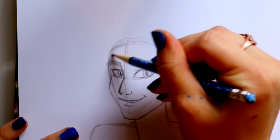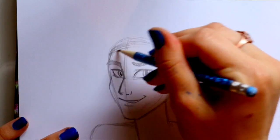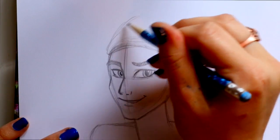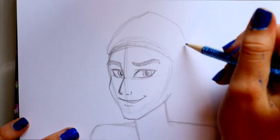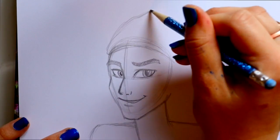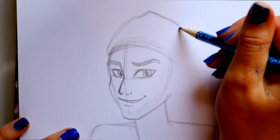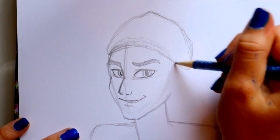We're going to start up here with his beanie, giving a little bit of forehead room. Bring that beanie all the way across, jump off to the side, and bring up the top of his beanie — just curving inward a little bit and bringing this down. It's not flat; there's extra space because this isn't all of his head — it's just a beanie sitting on top. So we have a little bit of space up here. We'll flatten out this side and bring it down, then round off the bottom.